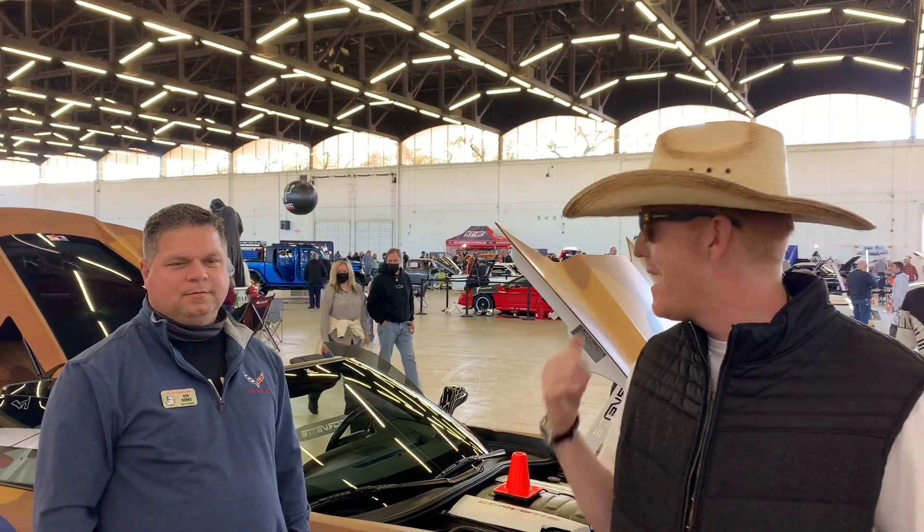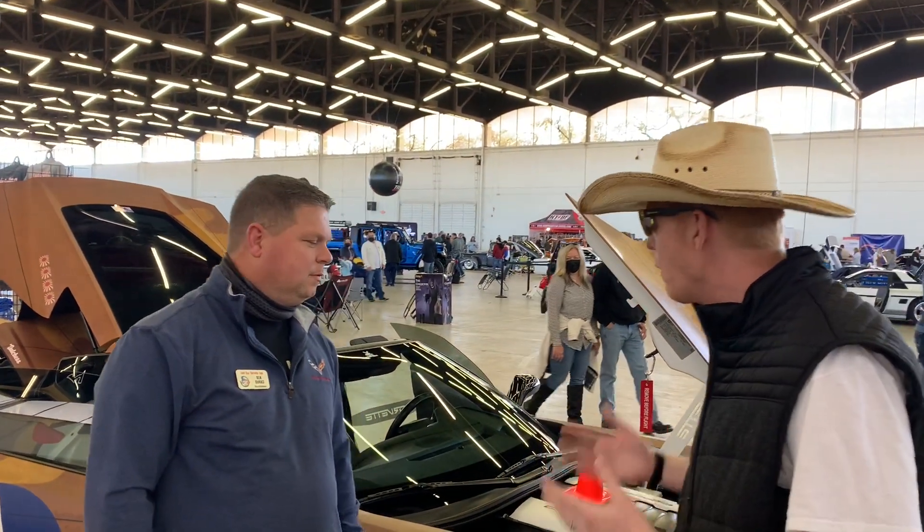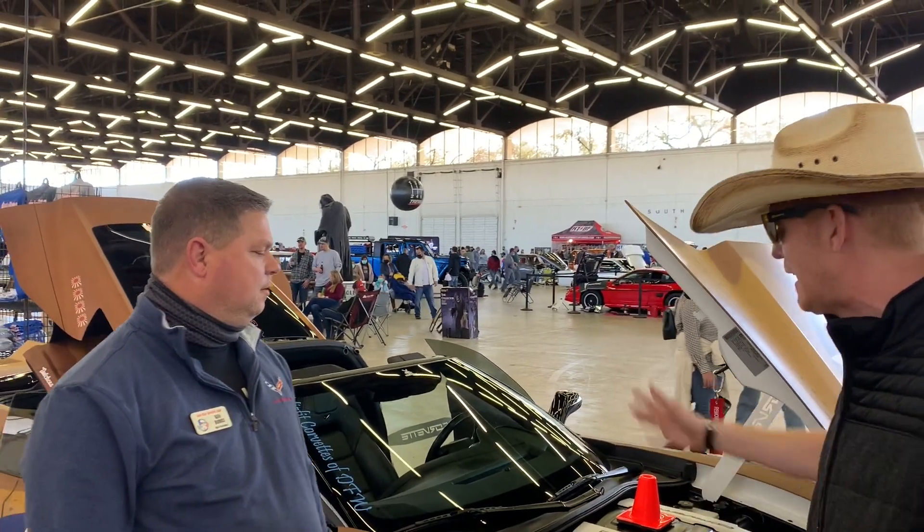So I'm here with Ken, and right off the bat when I came in, this car caught my eye. If you've been watching the channel for a little bit, you know we're all about Corvettes — mostly C4s — but Ken is going to tell us all about his badass Vet. So Ken, tell us, what was your inspiration for this theme on the car?